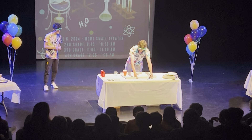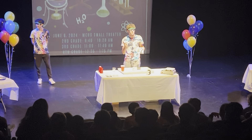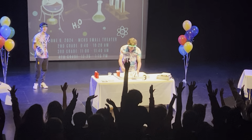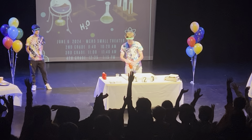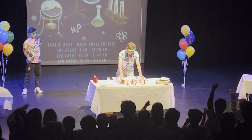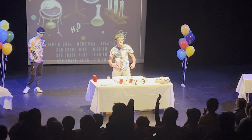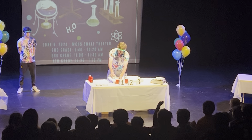That was pretty cool. But for mine, we're going to mix some magic with a game. Who here likes playing games? In this game, all I need you guys to do is keep your eye on the cup that I pour the water into. Can you guys do that? All right, we're going to do warm-up rounds. Follow the water.